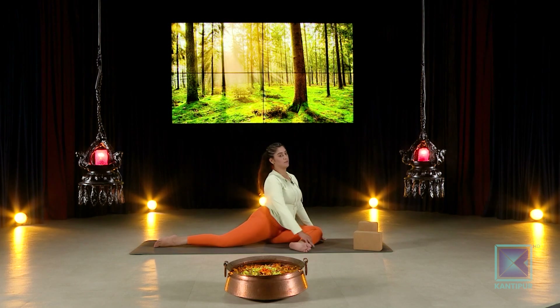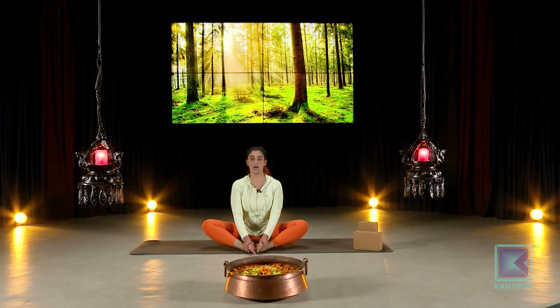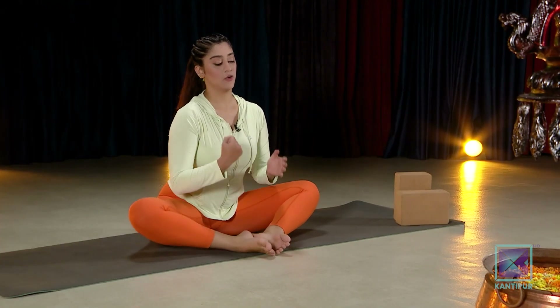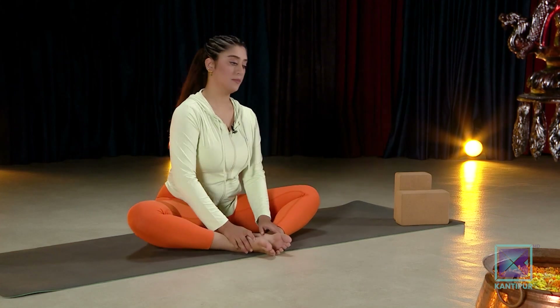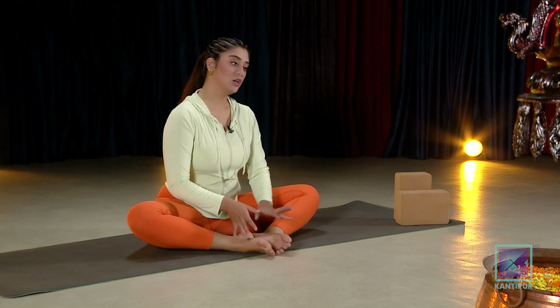Whenever you're ready, come back into the middle and into your butterfly. You'll already start feeling your hips open up just a little bit more. If you're focusing on your hips, you also need to focus on your lower back, because these muscles are all connected. Your hamstrings, hips, and lower back movements will help you open up and slide into a split more easily.